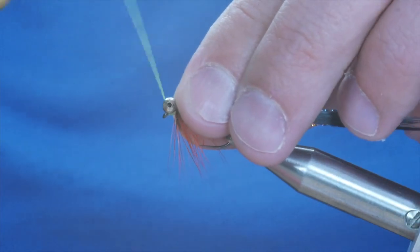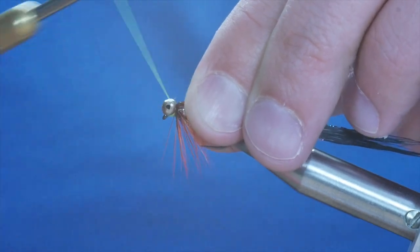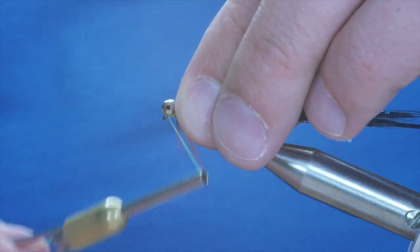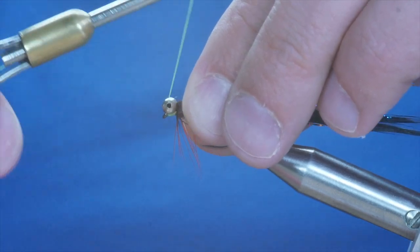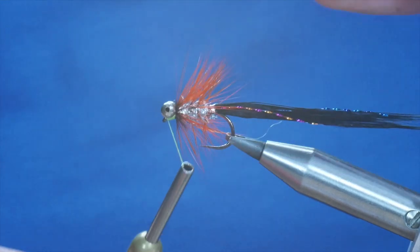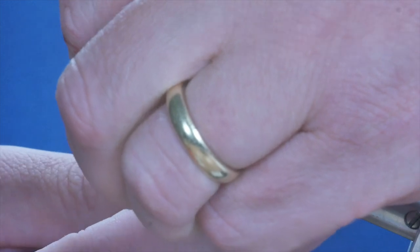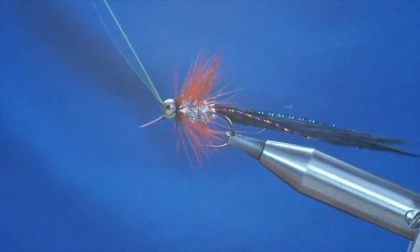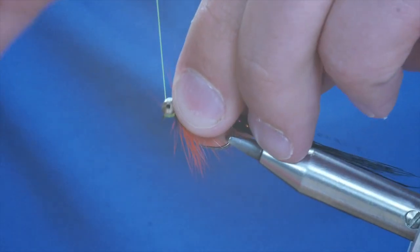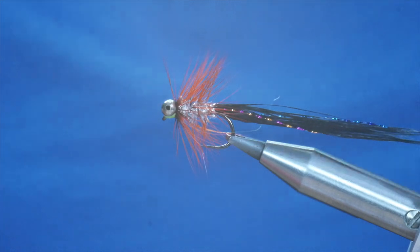I'm just doing a figure-of-eight motion over the eyes to build the head. Trying not to catch in fibres from my hackle, but it does seem to want to join in the fun — so just try and hold everything back with your thumb and forefinger. Once you're done you can half hitch or whip finish. I'm going to apply some varnish. Now you can use fly tying varnish, super glue — I'm going to use some Solaris UV resin to finish this off. I'll untighten my vise, put a spot in between the eyes, then turn the fly upside down.